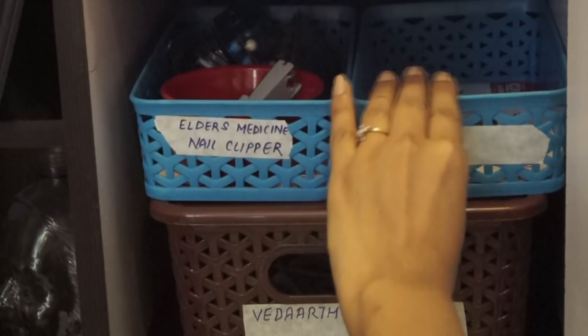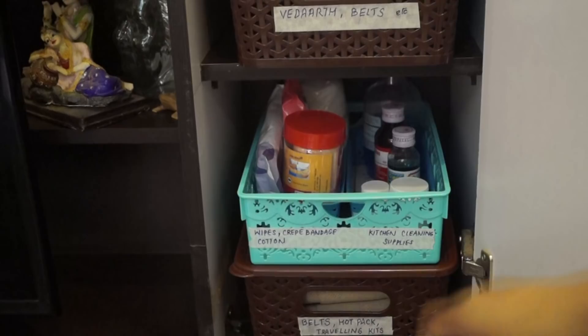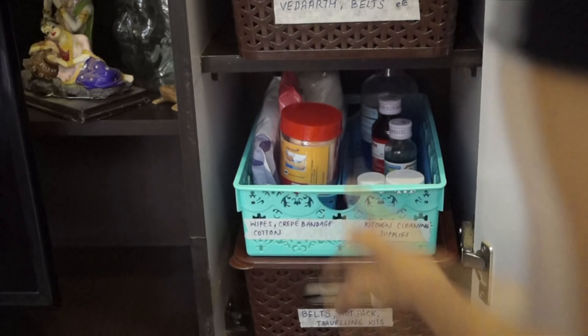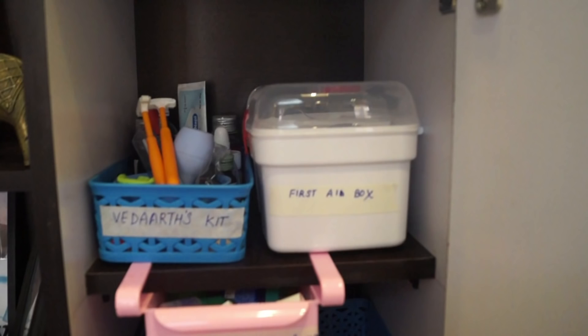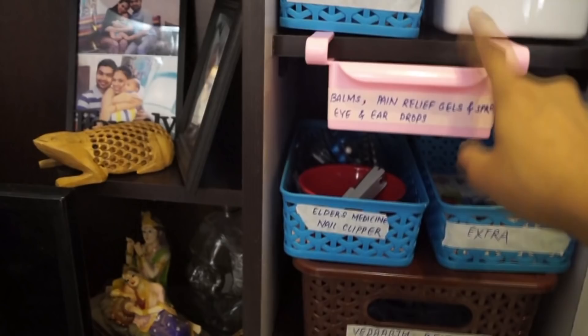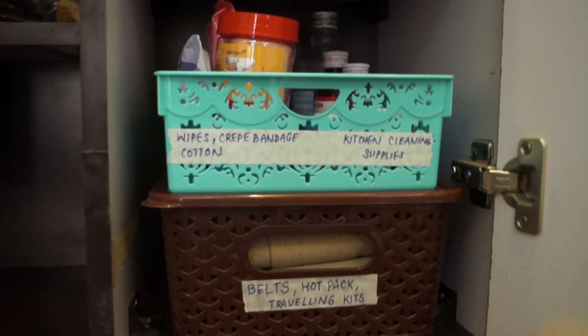On the lower shelf I'm keeping the basket with belts and everything, then a basket with wipes, and the other with my kitchen cleaning supplies. The benefit is I can simply stack things up and without disturbing other items I can pull them out. So — quick overview: this is the first shelf, this is the middle shelf with the over-the-shelf drawer for balms, and this is my lower shelf.